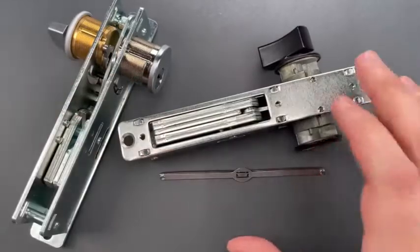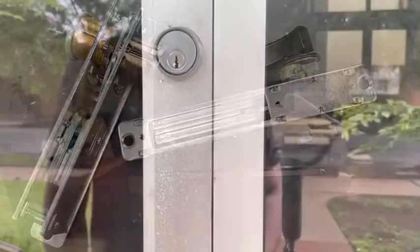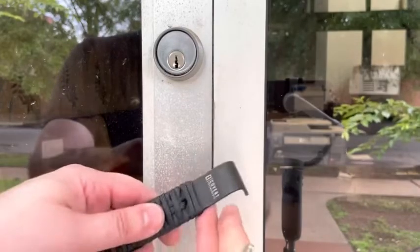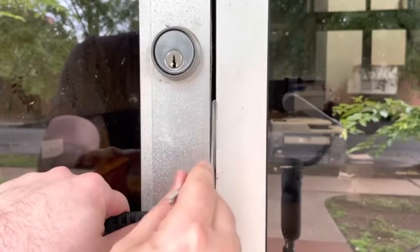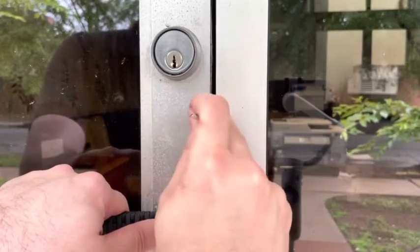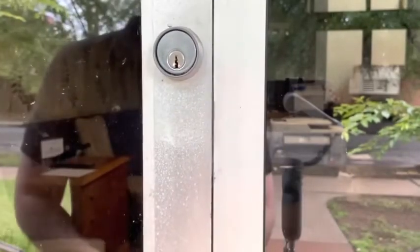It just so happens that one of these locks is on the office door of Covert Instruments' old landlord. When discussing what we do, he asked how secure his office was — I'll let you be the judge of that. You can see we really don't have enough room to get that tool into position, so I'm going to take a small pry bar and just place it in between the door and the frame. And with a little bit of force, we've created a ton of room there. I can now slide that tool into position, and we got that open.